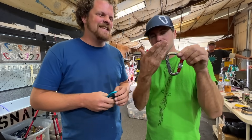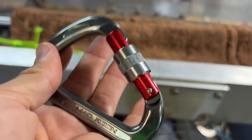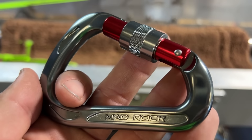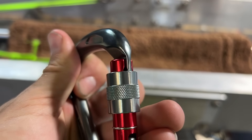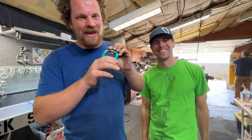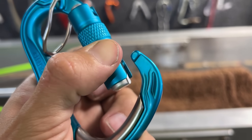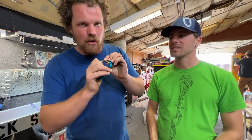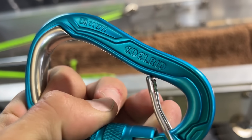This is a carabiner that opens with the same nose all the others do, and Mad Rock decided to put on this one a twist lock at 26 kilonewtons. It has a three-stage system: one is up, two is twist, and three is open. So every carabiner is one stage at least. It also has an anti-crossloading feature.